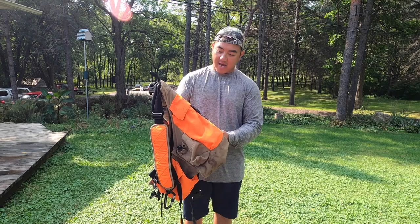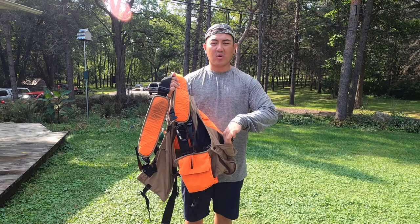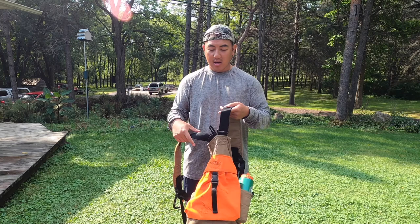Hi everyone, welcome to the channel Full-Time Outdoors. Today I'm gonna be doing a review on my Browning Bird'N Light upland vest that I've had for probably over five years now. I'll give you a review of what I think about it — the features, what I like, and what I don't like about it.